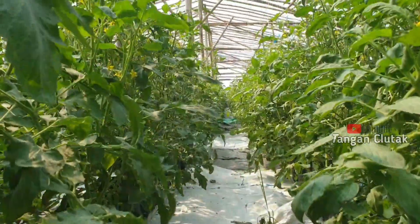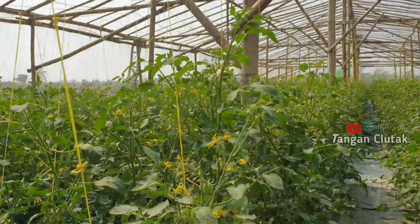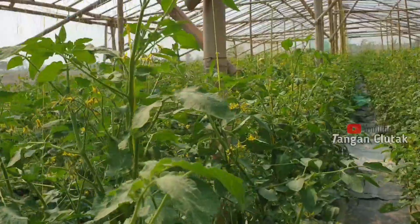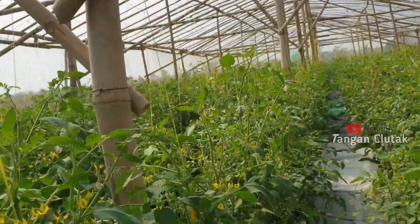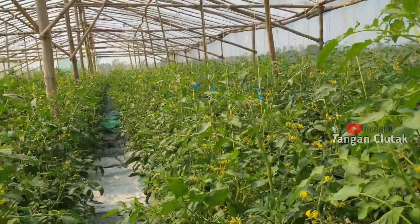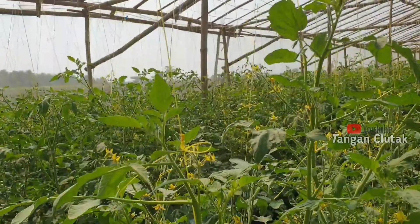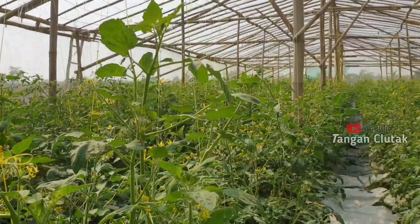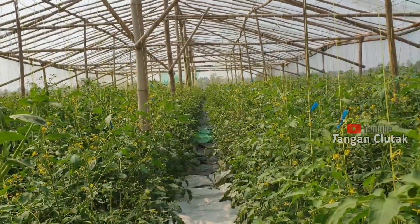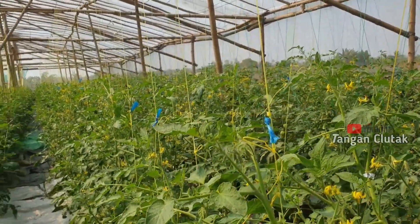Oke mantap sekali bosku, pertumbuhannya luar biasa. Ini baru umur 40 hari, sudah tingginya kurang lebih 1 meter. Dan 10 sampai 20 hari lagi nanti kita akan panen perdana. Oke mantap, mungkin sekian itu dulu bosku. Jangan lupa ikuti terus konten kami bersama tim Tangan Serta, dan jangan lupa bagikan konten ini juga, semoga bermanfaat untuk menambah edukasi, wawasan, dan lain sebagainya.